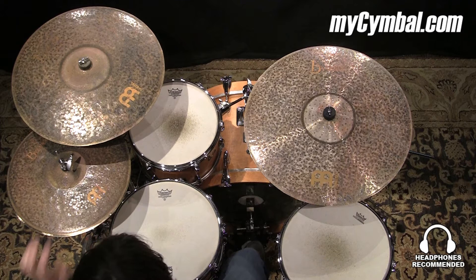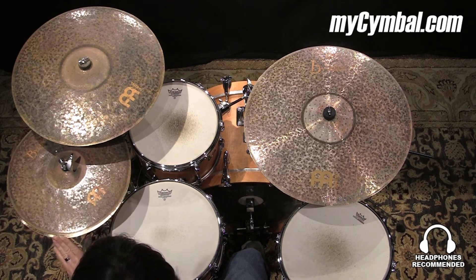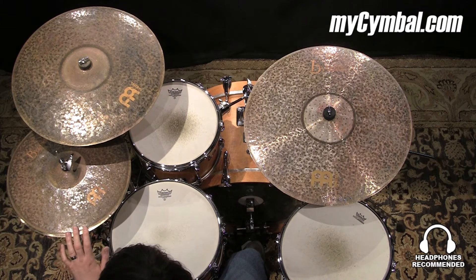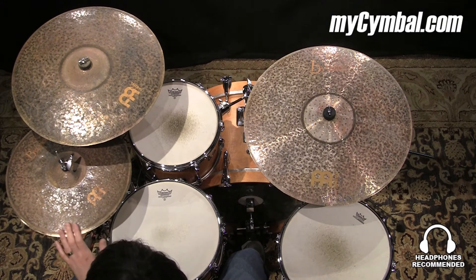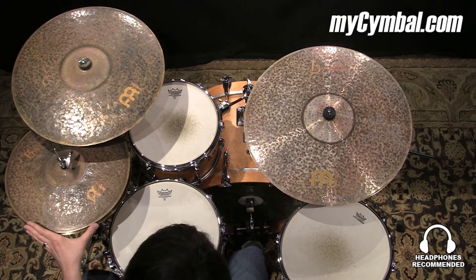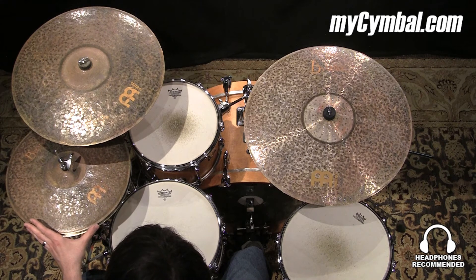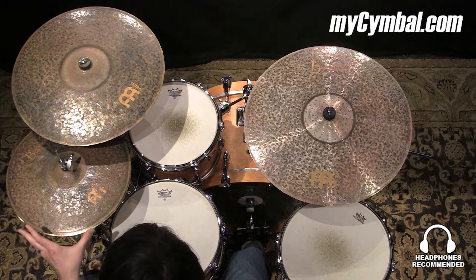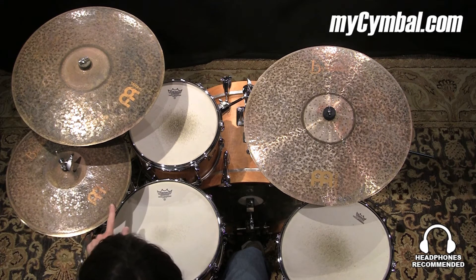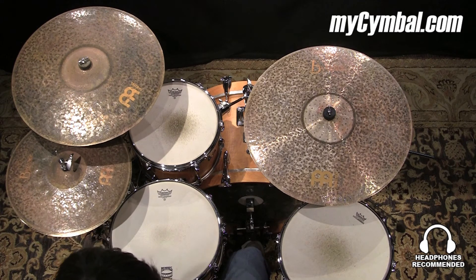All right, I really like these hats. These are the limited edition extra dry thin high hats. Compared to the extra dry medium thin high hats, the top hat is thinner, but the bottom hat's running in about the same weight, so you don't lose too much more on chick sound and cut when you're laying to the edge. You just overall get a little bit lower pitch top hat sound.